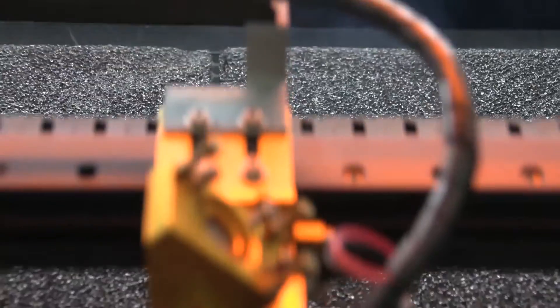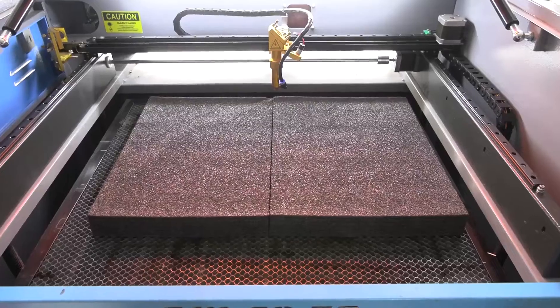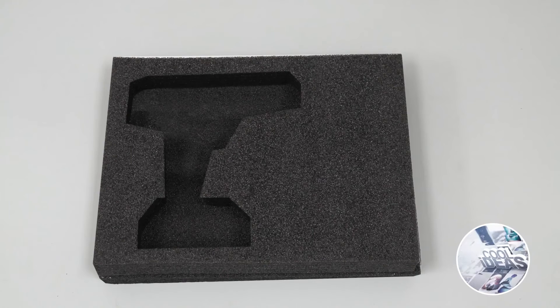Once the cutouts are finished, I cut out another two solid pieces to create a base for each piece and simply glue them together with silicone.